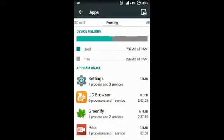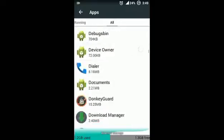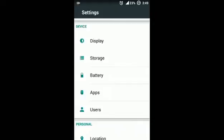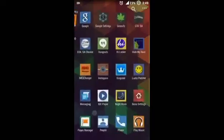You can see the RAM usage — I am using 730 MB of RAM and approximately 232 MB is free. All apps have a white background, so it looks like Lollipop.